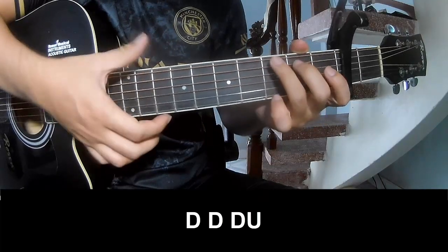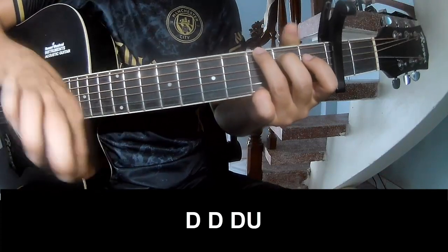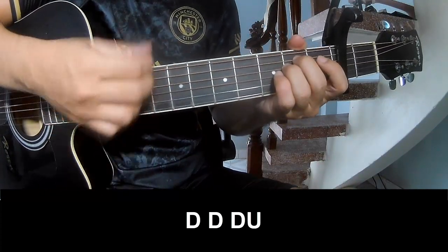For the chorus, simply down, down, up, up, down, down, down, up, down, down, up.